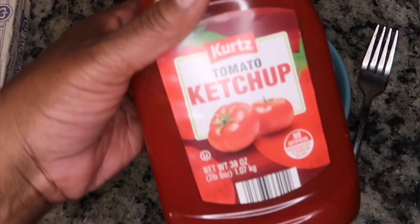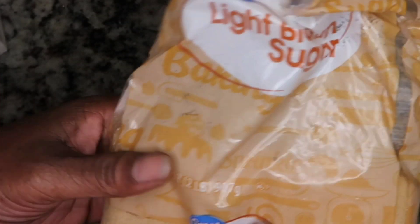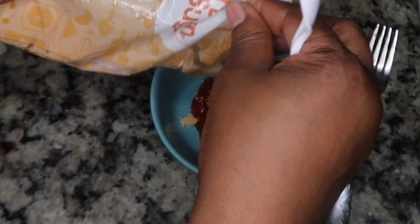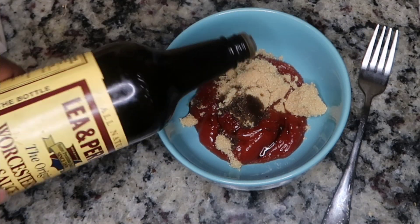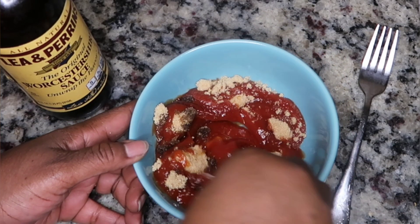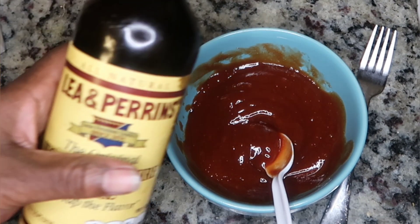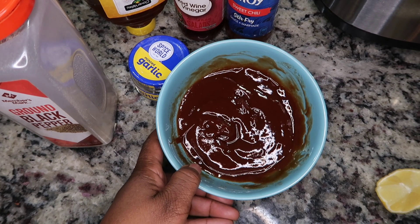Now we're going to make our homemade barbecue sweet chili sauce. Start with about one-fourth cup of ketchup, then about one-third cup of brown sugar, and then about two tablespoons of Worcestershire sauce — this gives a great color and hearty flavor. Stir that all together and make sure the brown sugar is broken down into the ketchup and Worcestershire. I added a bit more Worcestershire to get that deeper color I was looking for.